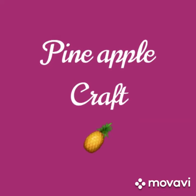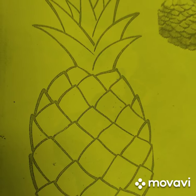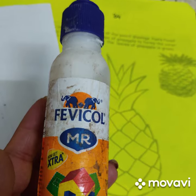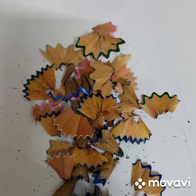Hey kids, do you love pineapple? I love it so much. Let's make a craft! For this we will need a pineapple drawing, fevicol, and some pencil shavings.